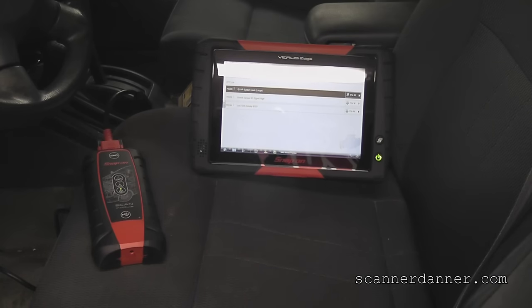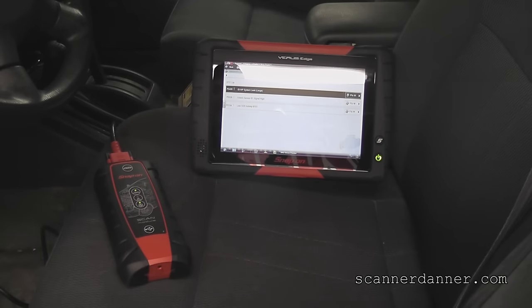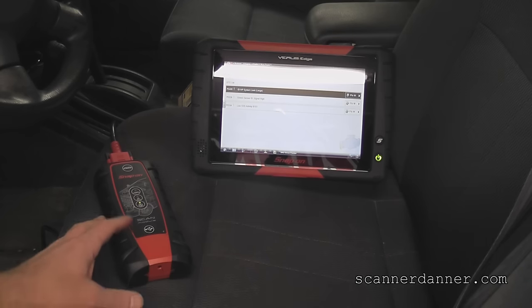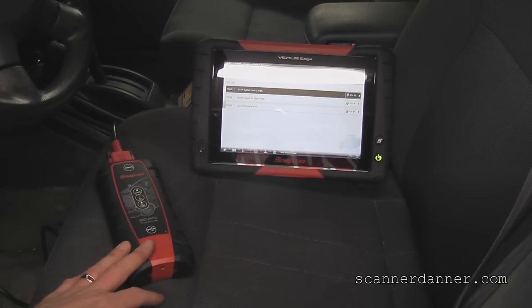Take a quick second to introduce a new toy that I have, and that is the Varus Edge. This is a scan tool that was bought by Rosedale Technical College. It's a scan tool I use in my class, and we are giving this thing a test run. You guys will see a lot more of my videos with the Edge, and I'll comment on it along the way - let you guys know what I like, maybe what I don't like. One of the things I like so far is I am wireless now with the connection to the car. No more personality keys, as Snap-on calls them, to coordinate the communication of the car with the scan tool. So that's kind of cool.